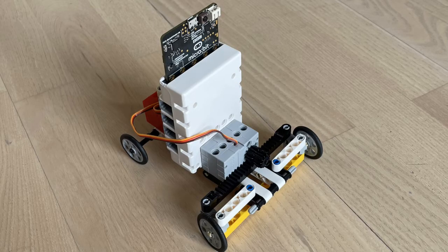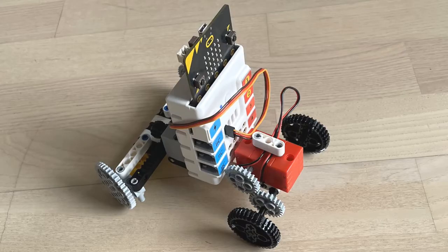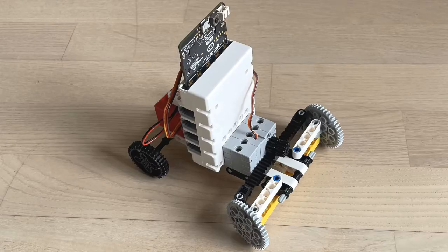Now the car looks like this. Instead of the Lego wheels, you can use four gear wheels from the Netzer set as shown here.